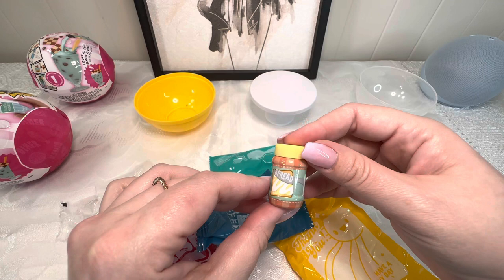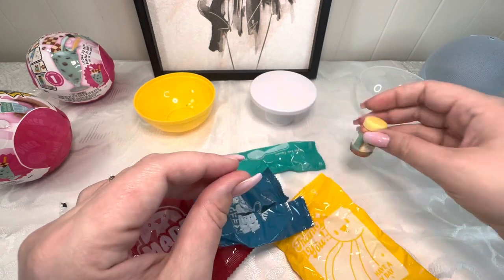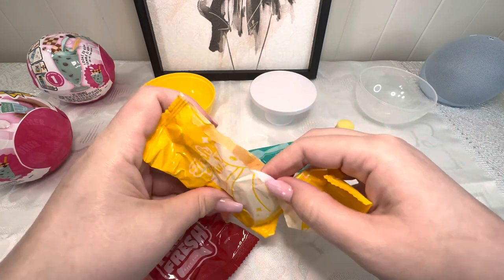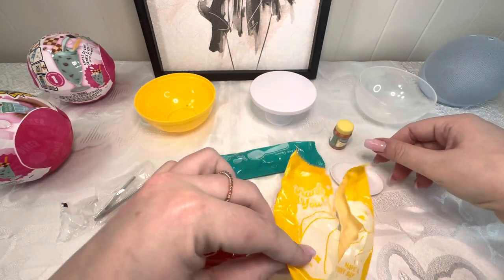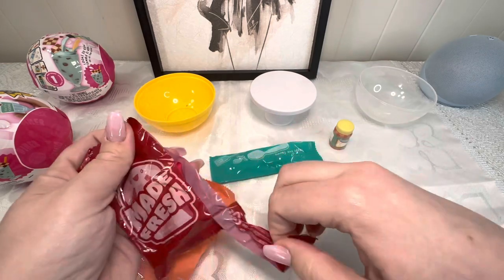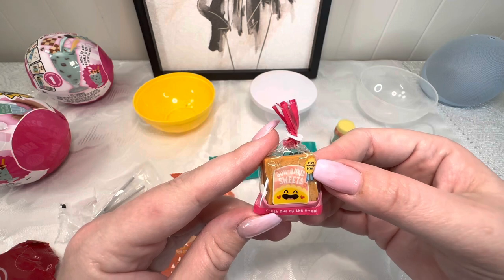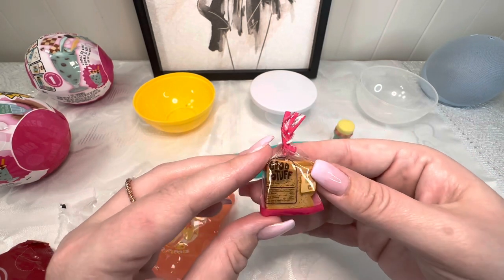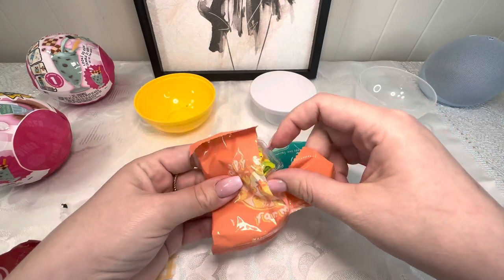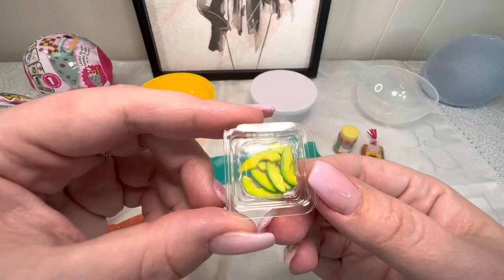The only way we're going to figure out which one we got is to open up these bits. Let's start with 'Keep Cool' — it looks like we have some spread, maybe a peanut butter or hazelnut spread. We have a plate, so I'm thinking we're going to be making some waffles or a pie. We got some toast from Sun Baked Sweets — fresh out of the oven. We got a couple of pieces of toast!